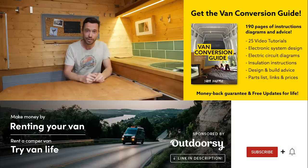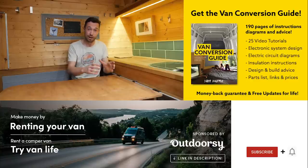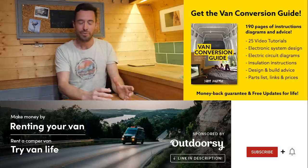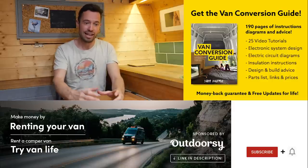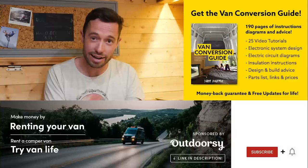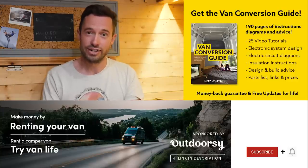We sell an ebook for how to convert a van — over 190 pages of detailed instructions and diagrams, plus 25 video tutorials exclusively for ebook buyers. Converting a van is an intimidating project for many people, but with the right information, anyone can produce a really decent van conversion. Check the link in the description, subscribe to the channel, and drop us a comment if you enjoyed this video.